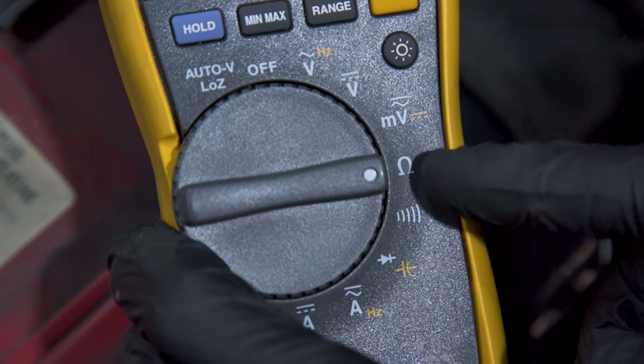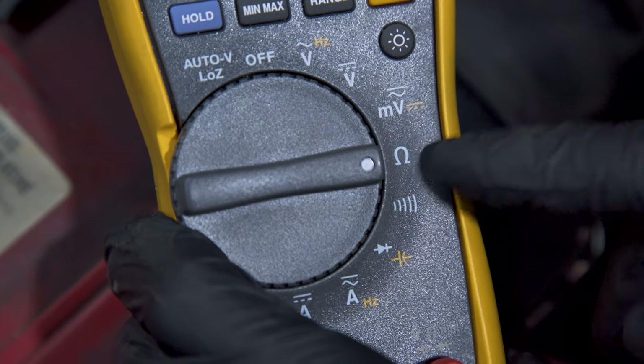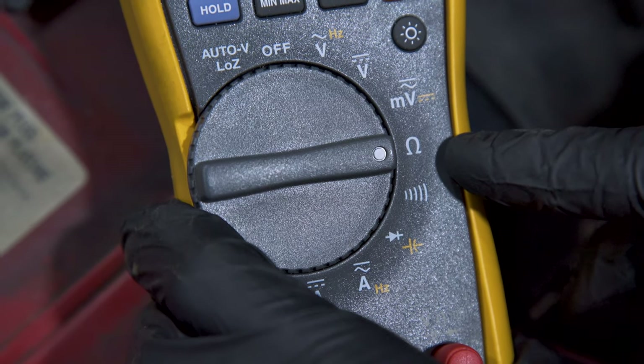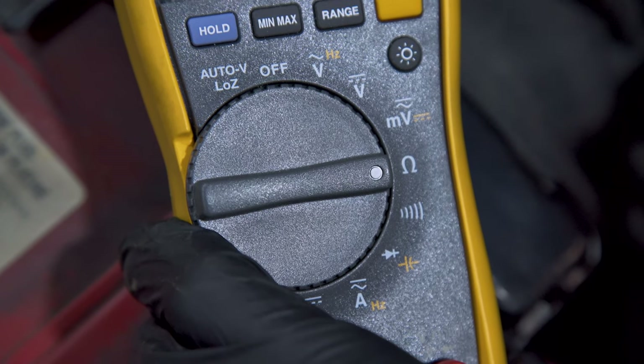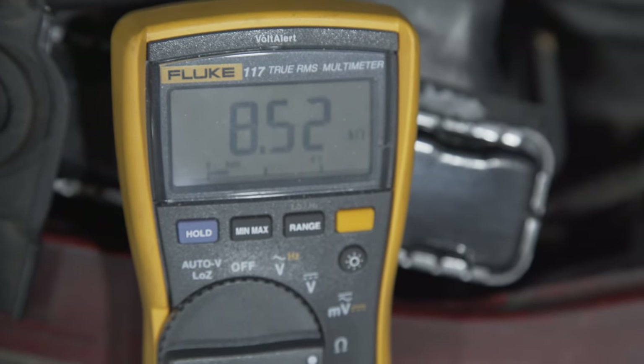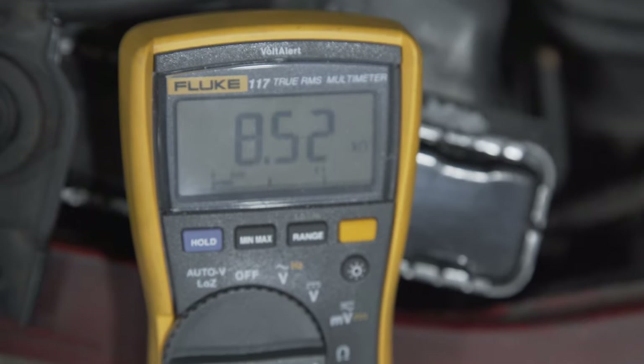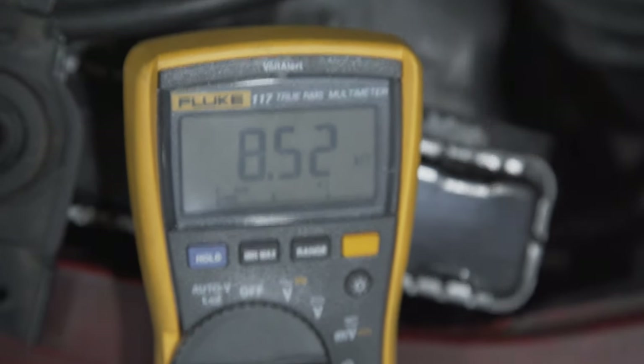Get those connected — this is why I like alligator clips, it makes it a lot easier. Set your multimeter to resistance, which is the ohm symbol. If yours doesn't have just one setting, you're going to be in the range of about 8,000 ohms, so you need like 10,000 or 20,000. Right now this is at basically 8,500 ohms — it's 8.52 kilo-ohms.